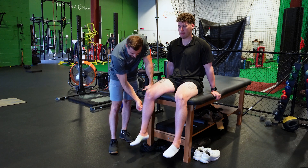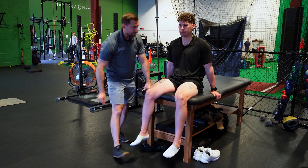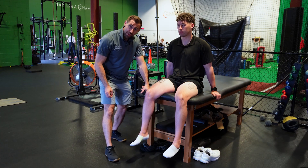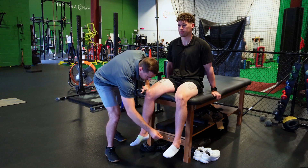For L5, we look on the opposite side of the calf. Poke each side. To assess S1, we go on the medial malleolus. Poke each side.